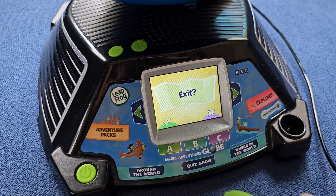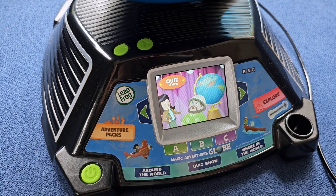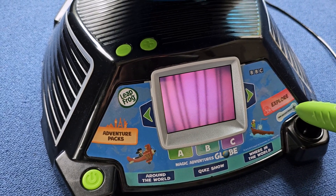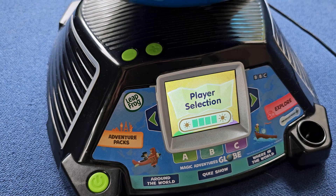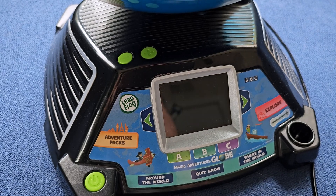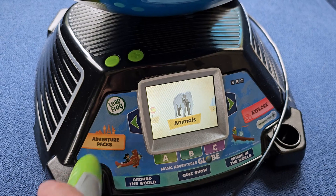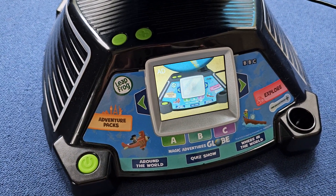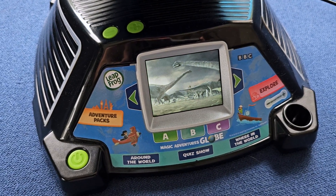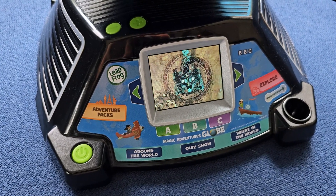On the front there's a lot of interaction stuff. At the bottom you have three categories: Around the World, the Quiz Show, and Where in the World — all little interactive games. There's an explore mode, and arrows to cycle through the different modes, whether you want to learn about capitals, countries, currencies, etc. You have A, B, and C selection buttons, brightness adjustment, plus and minus for volume, and even adventure packs where you can get even more content added to the globe.